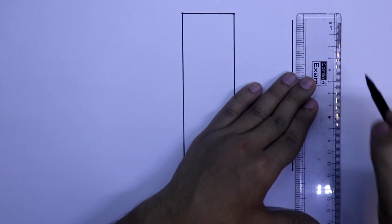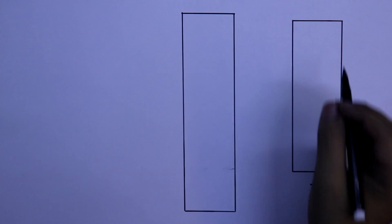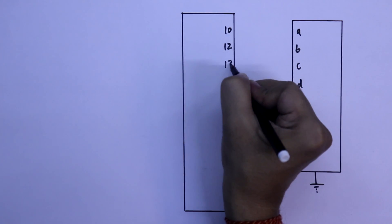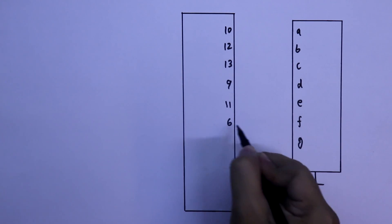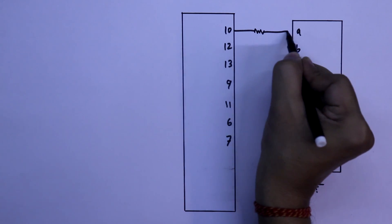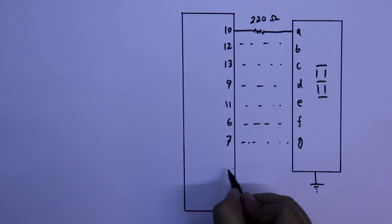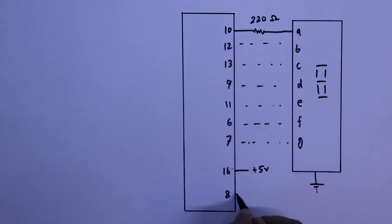For the IC CD4033 and 7-segment display circuit: the common pin of the display is connected to ground. It has 7 pins A, B, C, D, E, F, G. Here they are on pin numbers 10, 12, 13, 9, 11, 6, and 7. Between the display and the IC, we have to connect 220 ohm resistors — one for each segment. Pin number 16 is connected to plus 5 volts and pin number 8 to ground.